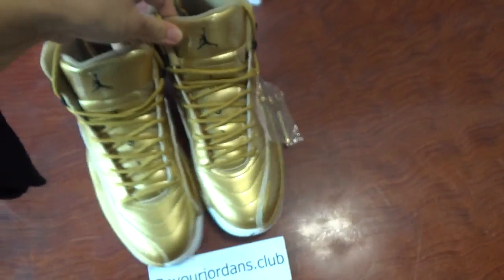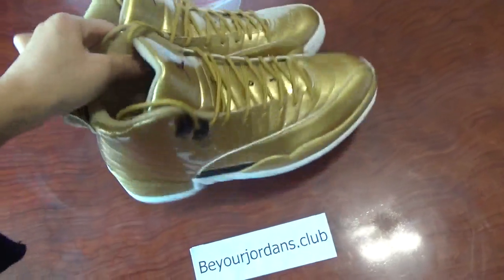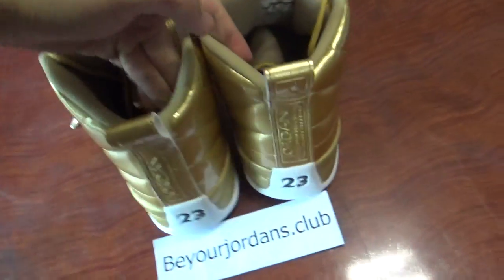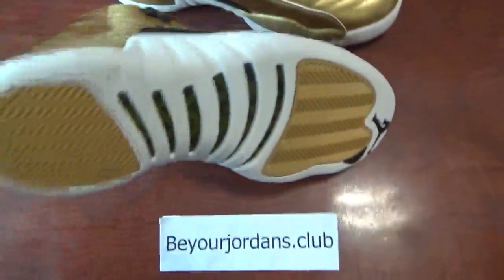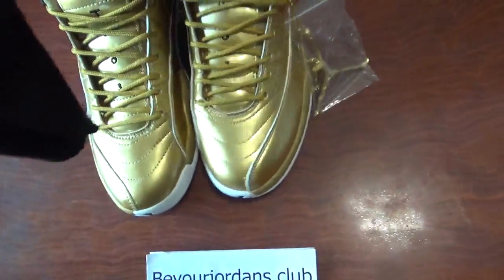Let's come to the shoe. You can check the whole pair first. The front, side, and the back side. And then you can check the bottom. So let's check the details.